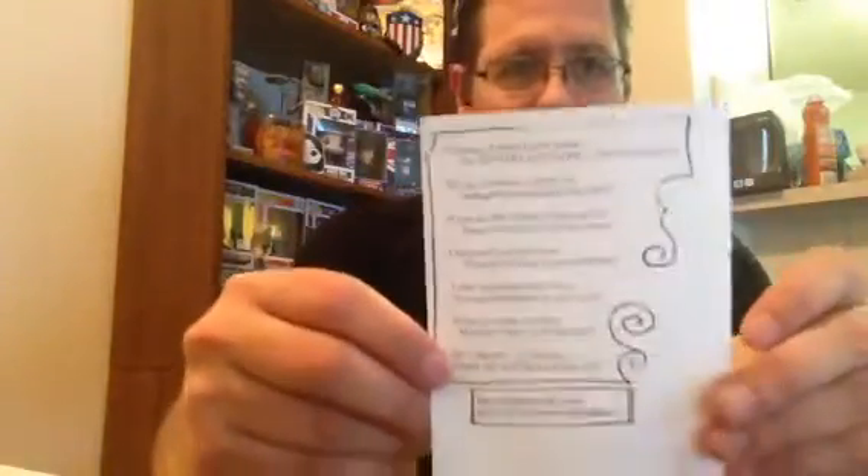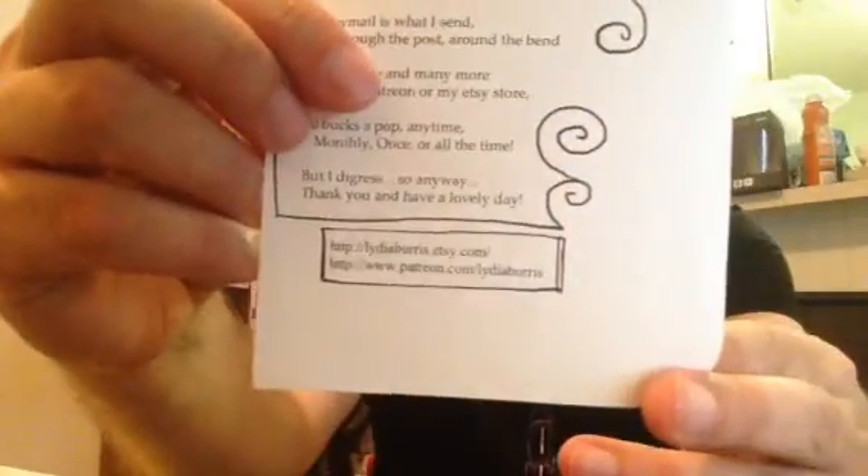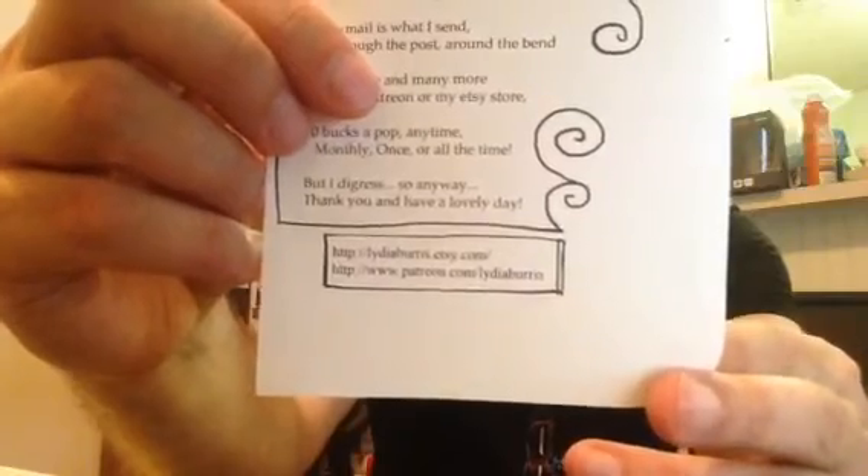Here's a little welcome card. It reads: 'Greetings, friend. Come inside the mystery envelope where secrets hide. Strange creations, dreamy art, ambiguous yearnings of the heart. If you do like what you found, there is more to get all year round. Crazy Mail is what I send through posts around the bend. I offer these and many more through Patreon or my Etsy store.' So she also does this through Etsy — it'll be ten bucks a pop, monthly, once, or all the time. Thank you and have a lovely day. I'll make sure to put the links below.